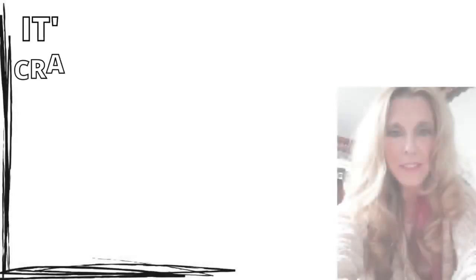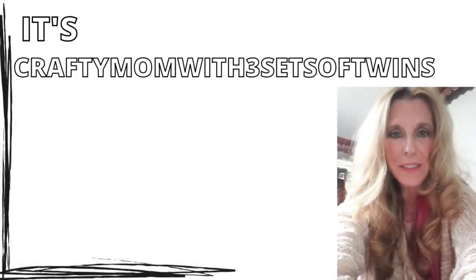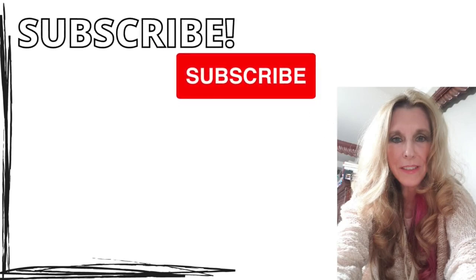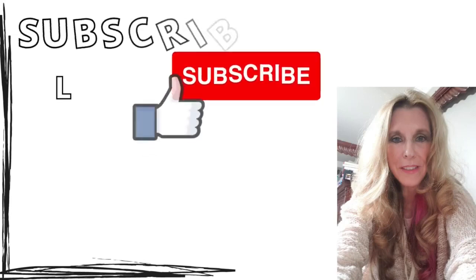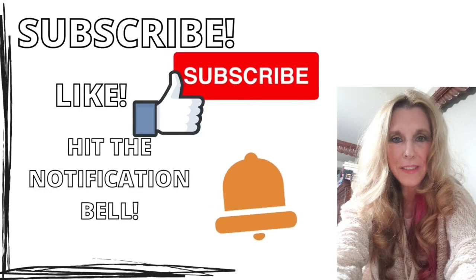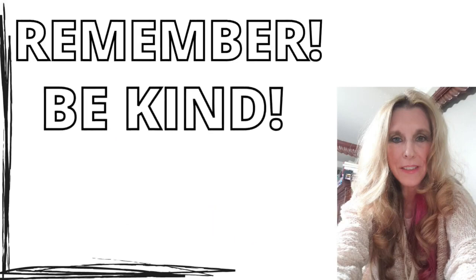Hi everyone, it's Crafty Mom with Three Sets of Twins. I hope you're going to enjoy our channel today, and if you would subscribe, that would be wonderful. Hit the like button and the notification bell, and always remember to be kind to each other, and have a great day.